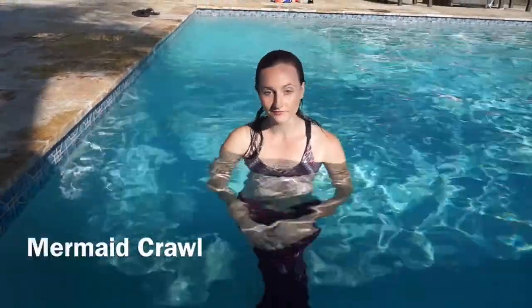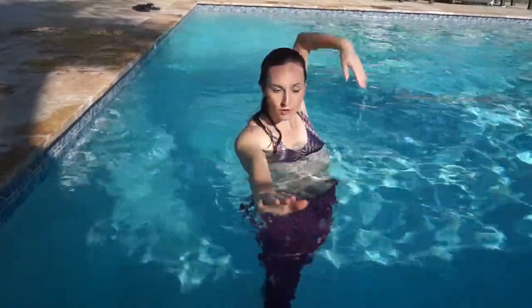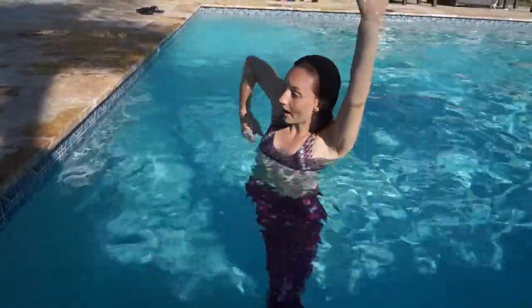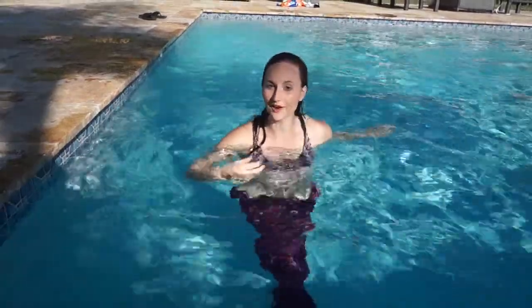We'll start with the crawl. You will do your wave movement with your body, your dolphin kick, adding the crawl movements of the arms. You need to bend your elbow, go out of the pool first, and then you bring it front and then you push water. Then you're doing like a big circle with your two hands, with the wave movement.